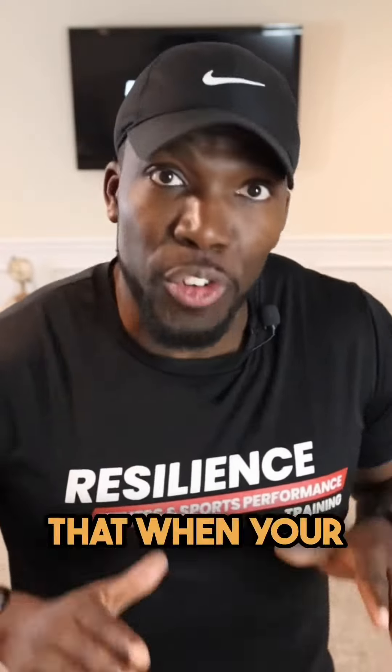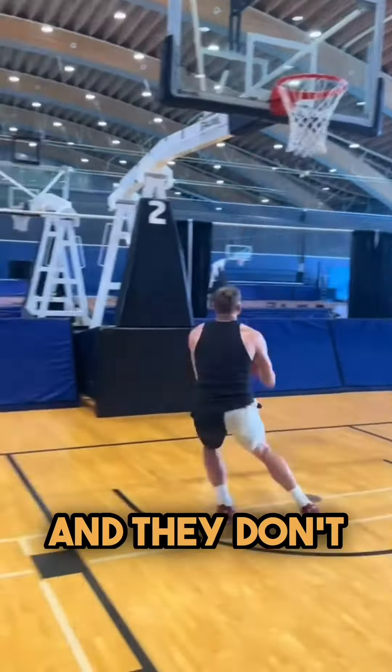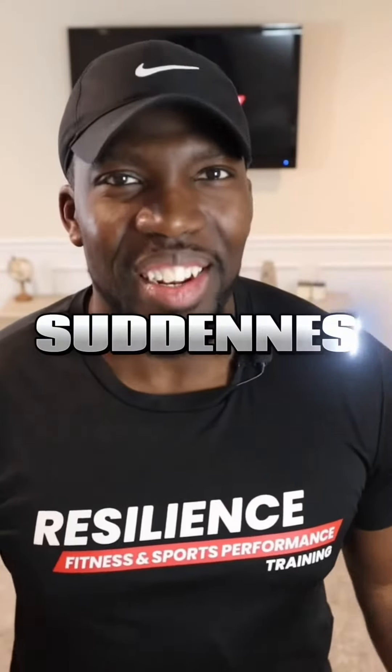Basically what that means is we're trying to train the ankles to be so resilient that when your feet hit the ground, the ankles don't cave in, they don't cave out, and they don't give in to the force you're trying to create through the ground.